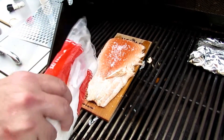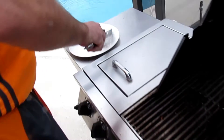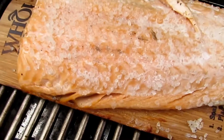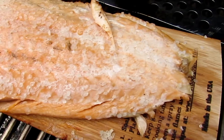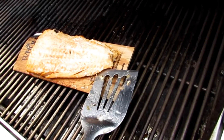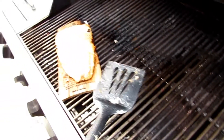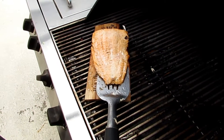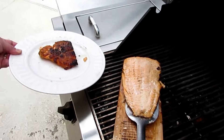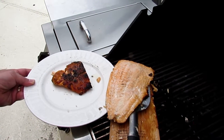Now we're just laying some barbecue salt all over the fish. We unfolded the smaller piece and placed it on the sheet where we cooked the vegetables, and just let it sit there until it was golden. When the bigger piece is ready — about 15 to 20 minutes — we took it off the grill and put it on the plate.